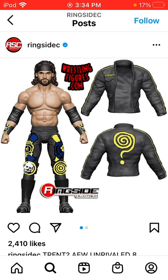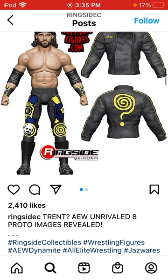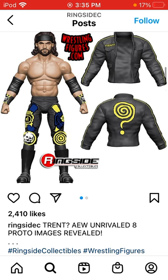Welcome back to another news video. Today we have three out of the six from AEW Unrivaled Series 8 — Trent, Chuck Taylor, and Chris Datlander. These are proto images from what looks like a toy con event, revealed via the Live 9 wrestling figure podcast. They're all in a faction together, which is probably why they revealed them at the same time.